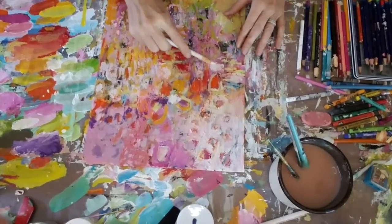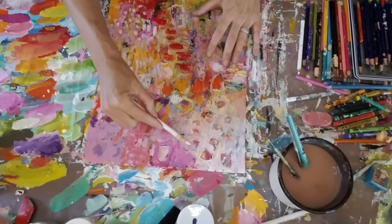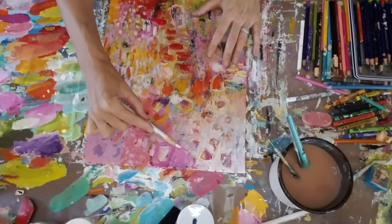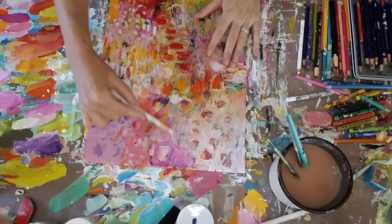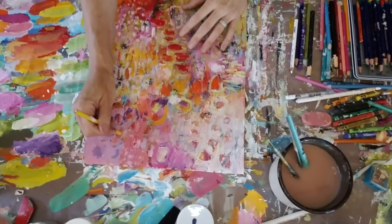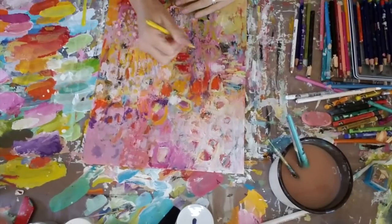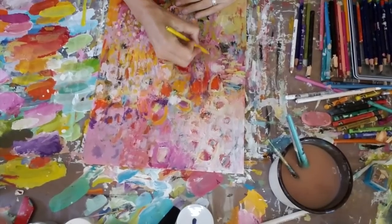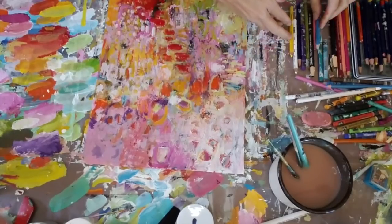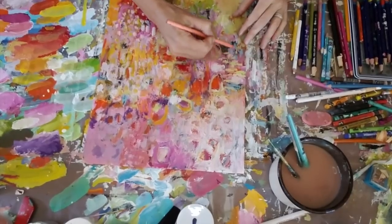For me to create this way, the key is to continue moving and keep it loose. You can see how I'm holding my pencil — I'm not holding it like I'm going to be writing something, I'm holding it loosely. I find that if I start slowing down too much then I'm being too deliberate and it starts to not look free and loose.